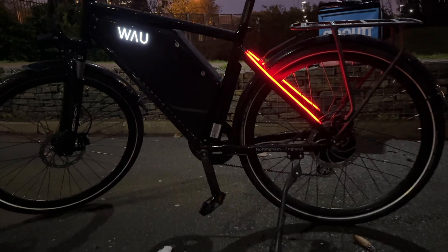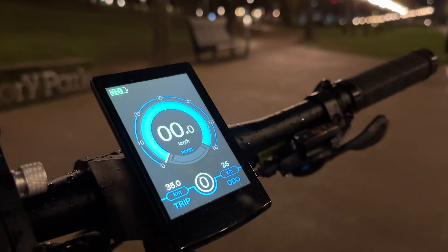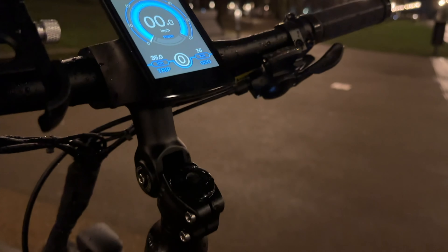So let's start with the design first. I mean, look at this bike. Isn't it beautiful? Especially during the night with all these lights.